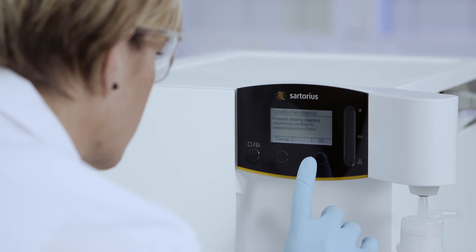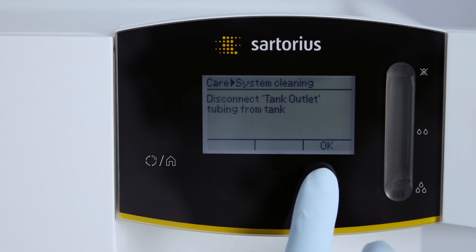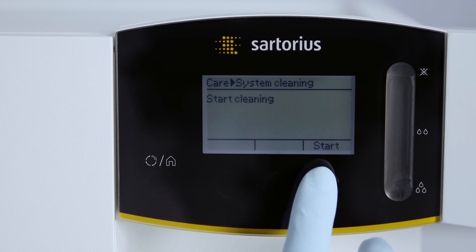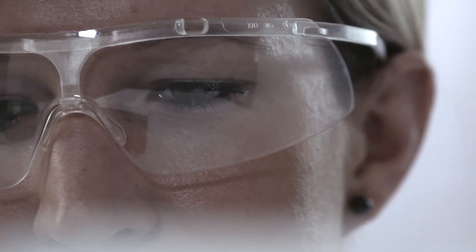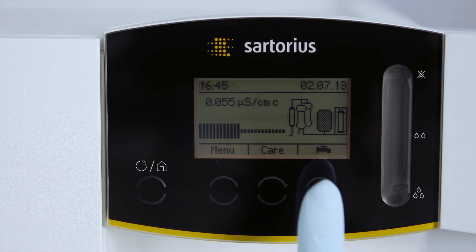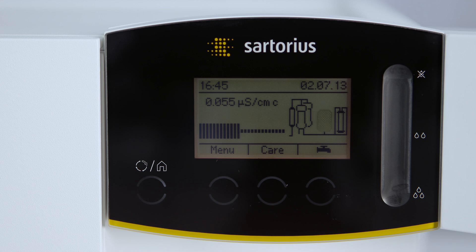The easy to clean unique glass display with touch screen function enables an intuitive navigation of the menu, even with gloves. Forget about boring user manuals and focus on the essentials, your lab applications. The system guides you step-by-step through every menu option.